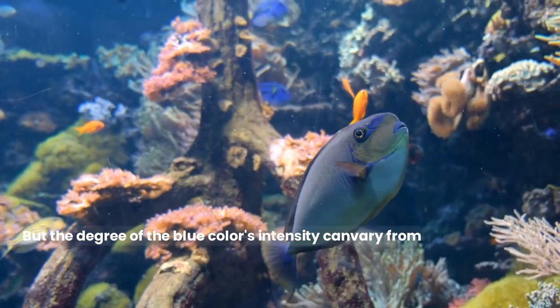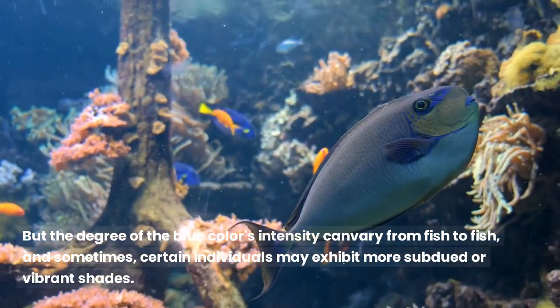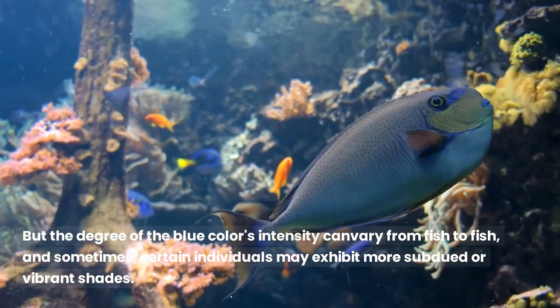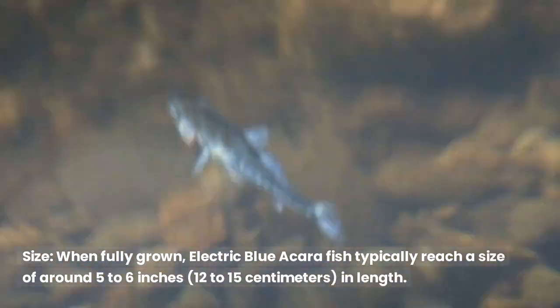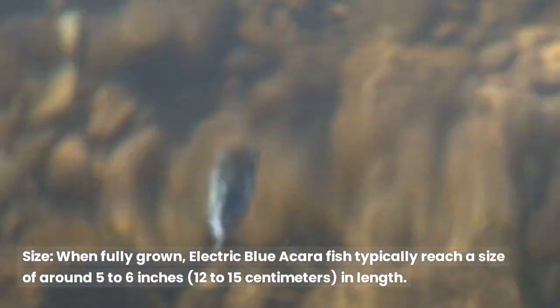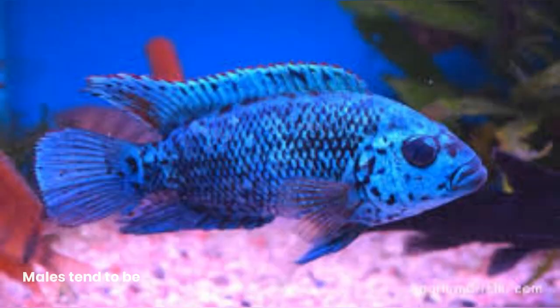The degree of the blue color's intensity can vary from fish to fish, and sometimes certain individuals may exhibit more subdued or vibrant shades. When fully grown, electric blue acara fish typically reach a size of around 5 to 6 inches (12 to 15 centimeters) in length. Males tend to be slightly larger and more colorful than females.